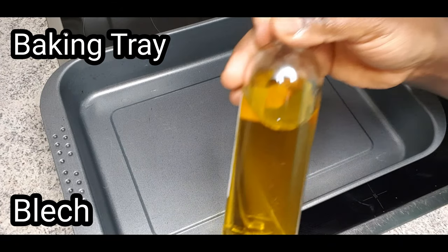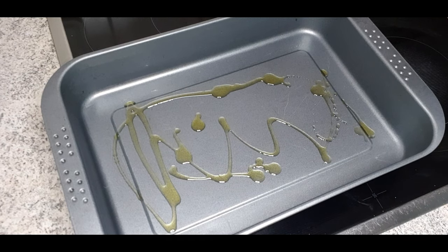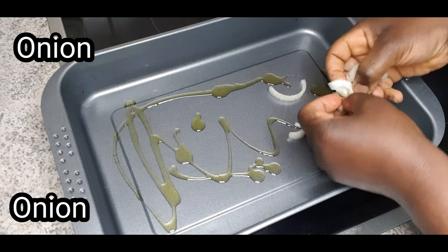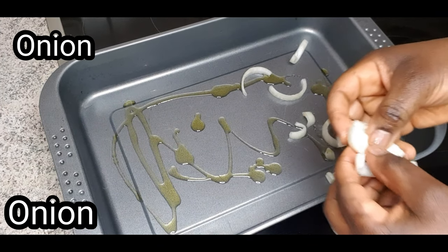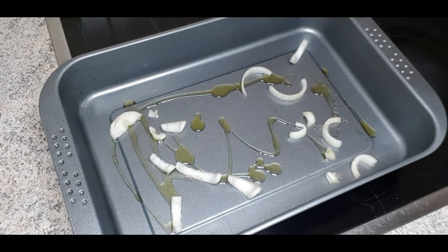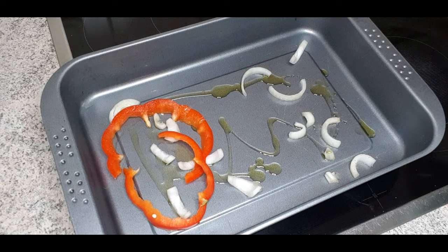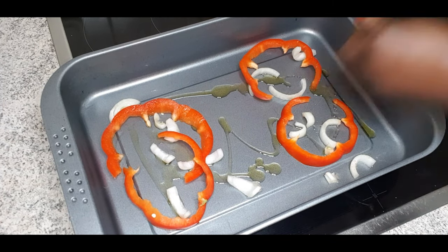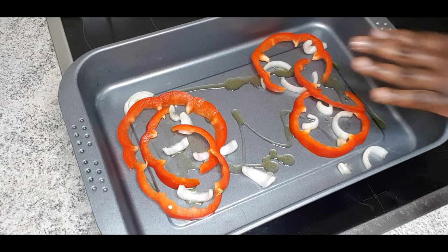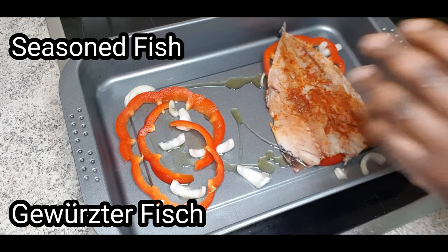Get your baking tray and sprinkle about one or two tablespoons of olive oil into it. You don't need to put any baking paper — it won't stick, don't worry. Now we are making beds for our fillet using sliced onion. We are making two beds in this baking tray — this will help the fillet retain its juiciness. Place the well-seasoned fish on top.